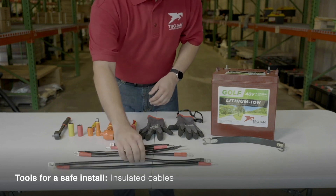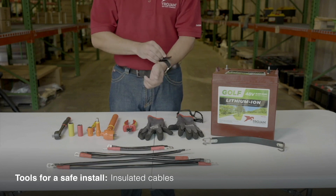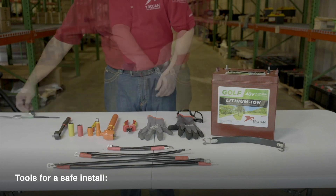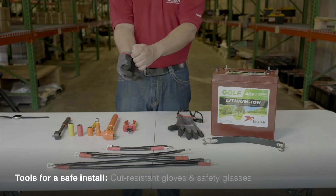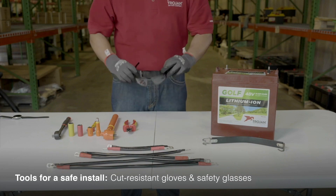Insulated wire cutters are always good to have. You'll want several different lengths of insulated cables depending on the battery configuration. Before you begin, remove all watches, rings, and other jewelry as you'll be working with electronics. Cut-resistant gloves and safety glasses should be worn at all times during the installation.